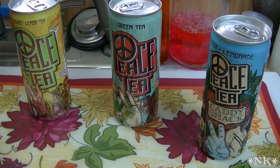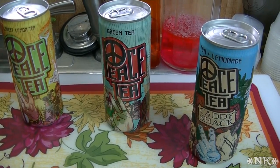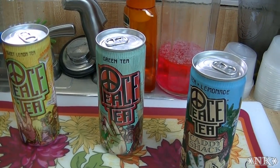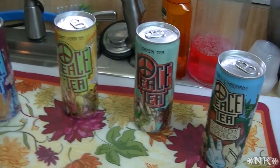So this Peace Tea is really great. I'm a big label reader and my kids are big label readers too, and they know that if it has high fructose corn syrup in it the chances are they probably shouldn't even ask me, because I'm going to say no.